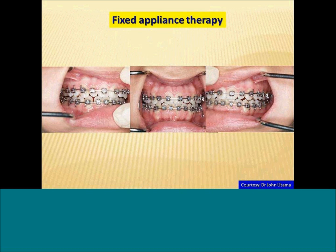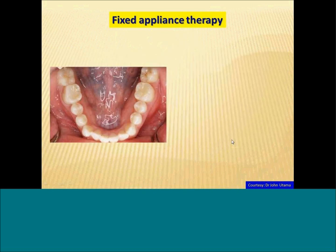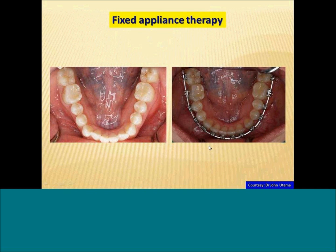Here you see the full brackets all in place. We can see, starting from the original position, how this patient's arch is being redeveloped — both from a bony point of view, a dental point of view, and also from a pneumopedic point of view, meaning the underlying airway is also being addressed. We also see in this case how the lower arch has become more symmetrical and the teeth have become more well aligned.